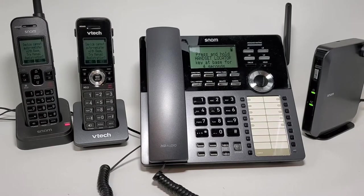Hi, this is Ian Mitchell with VTEC Communications. I wanted to quickly show you how to register our DECT handsets to our SNOME M100 KLE base. One of the great things about this is we actually have cross-compatibility between our VTEC VDP-650 series and our SNOME M100 KLE series.